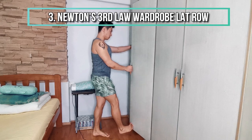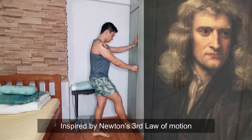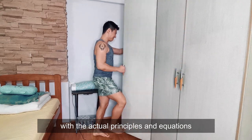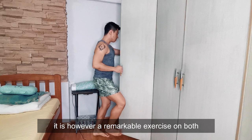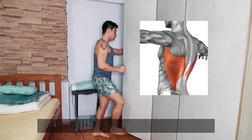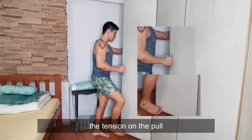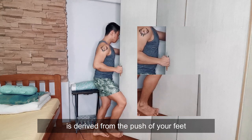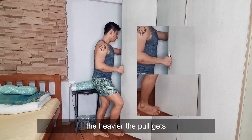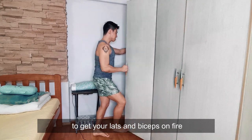Next: Newton's Third Law Wardrobe Leg Roll. Inspired by Newton's Third Law of Motion — and although this exercise has little to do with the actual principles and equations — it is a remarkable exercise for both hypertrophy and muscular endurance of your legs if you do not have any weights at home including resistance bands. The tension on the pull is derived from the push of your feet. The more you kick, the heavier the pull gets. 15 reps of this are enough to get your legs and biceps on fire.